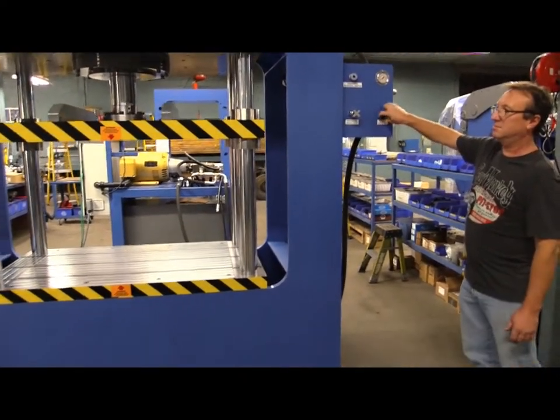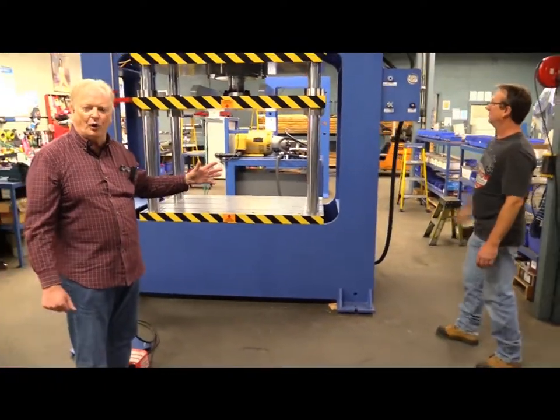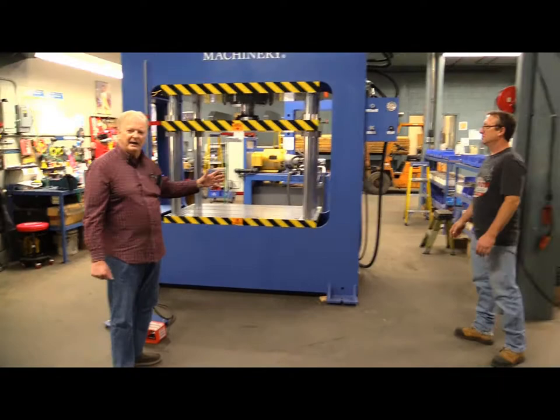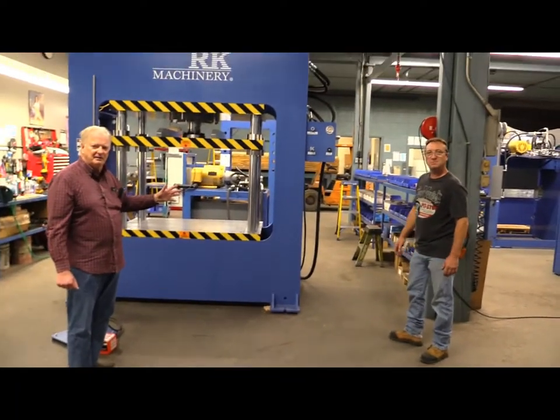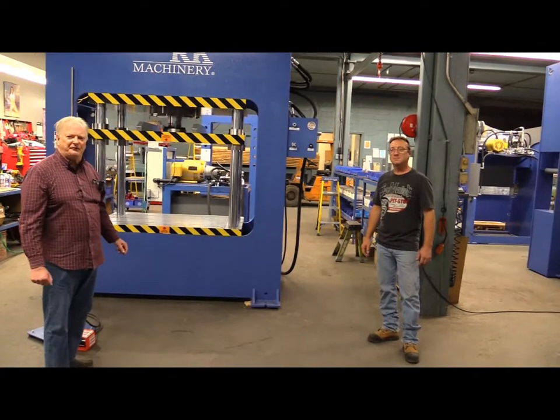We hope you've enjoyed this short video. It gives you an idea what this machine can do. It's made here in Canada — every part of it. Thank you for watching this video.